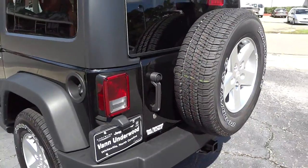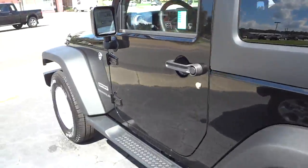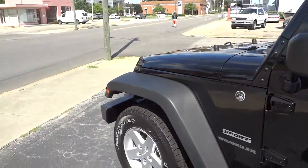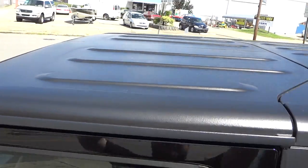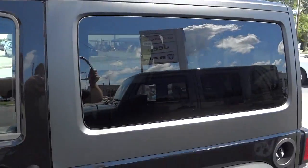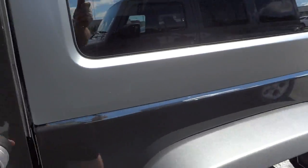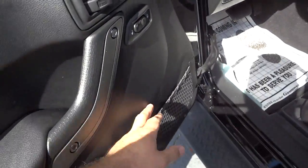That back tailgate doesn't need to be slammed as hard as the side doors. You can see it's actually a three-piece hardtop — two sections in the front and then one big section in the back. Here's the inside of the driver's door.